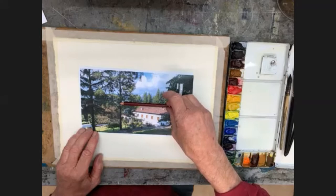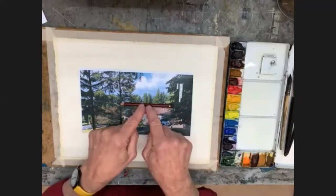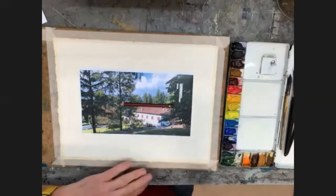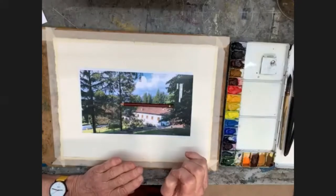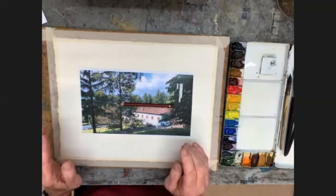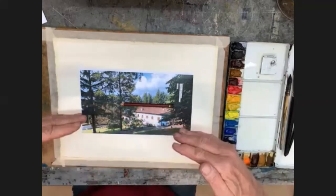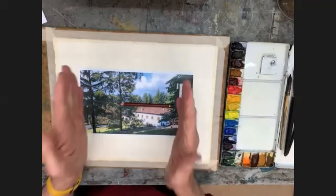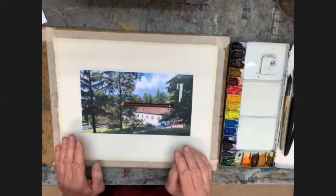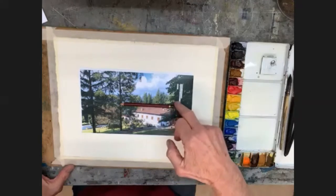I stood up on this hill and looked down to photograph this. I reckon my eye level was just above the main roof of that building. Anything directly in front of you is going to be horizontal. Anything vertical is going to be vertical. And anything going away from you or coming towards you — anything not dead in front or not vertical — is going to follow this eye level. If it's below your eye level, everything will come up to that line; if above, everything comes down to it.